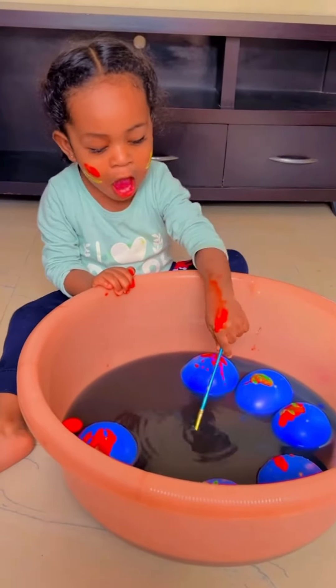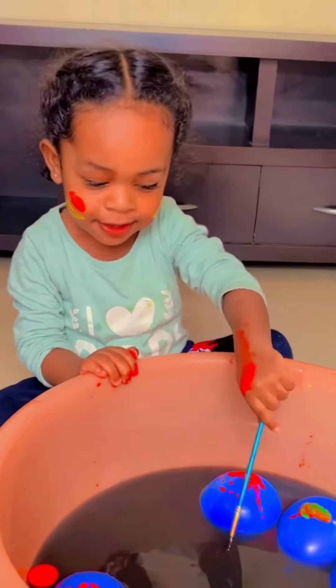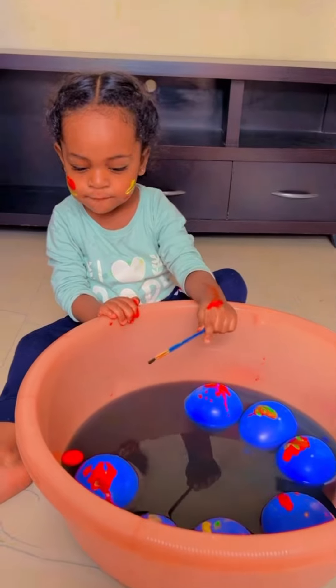Anaya, what are you playing? Happy Holi! So this is Anaya's version of playing Holi. Do you like it?